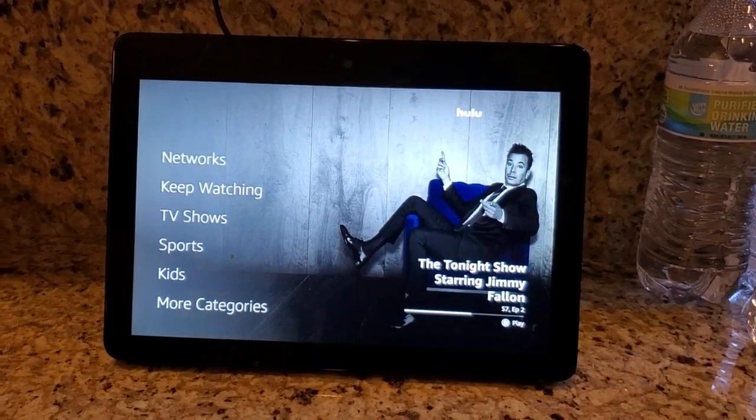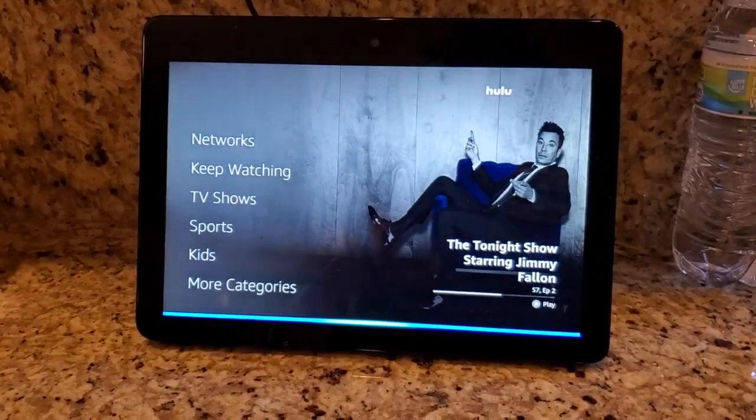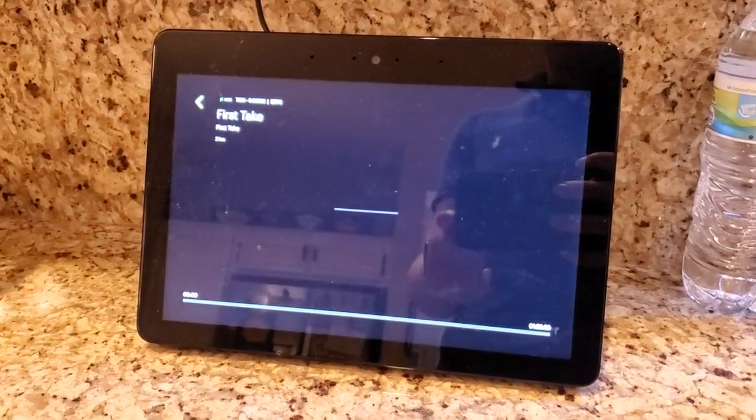Now you can see the Hulu screen and I'm going to ask it again now that it's linked. 'Alexa, play ESPN on Hulu.' It responds 'Tune into ESPN on Hulu' and now it's going to bring up that live feed. It takes a moment to buffer.